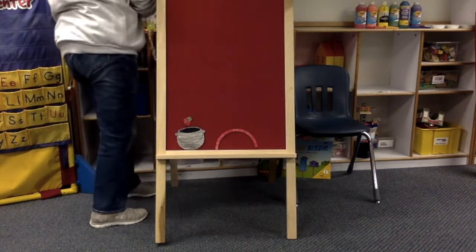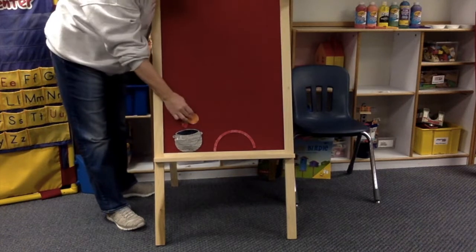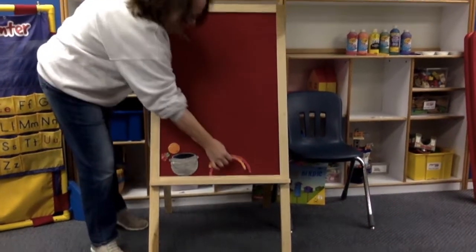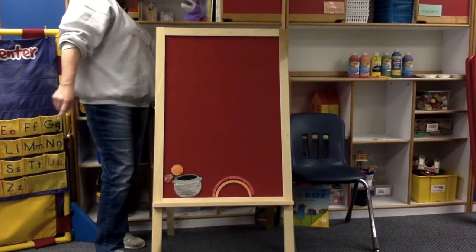Beautiful. What's next? Make it warm and put it in the pot. Help me stir. Pour it out. Now what will it be? The prettiest orange you ever did see. Red, orange.